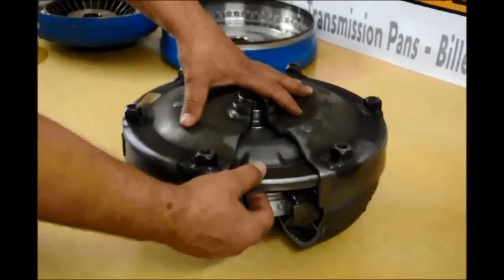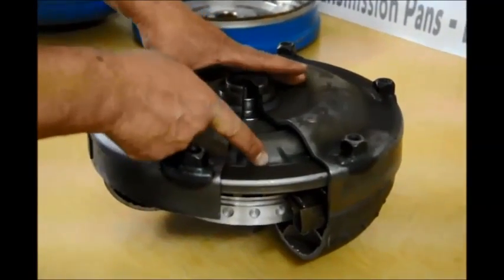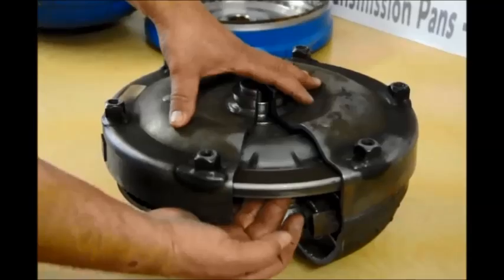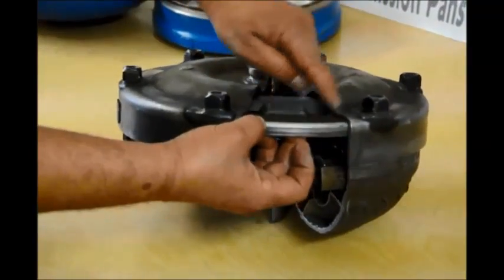When the converter is unlocked, oil fills between the cover and the piston. When it's locked, this drains away. Oil fills from the backside, pushes this up against the cover, and locks the two pieces together.